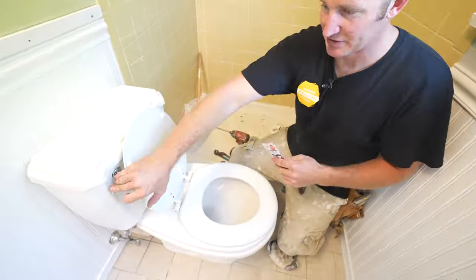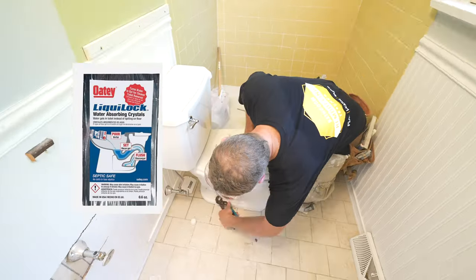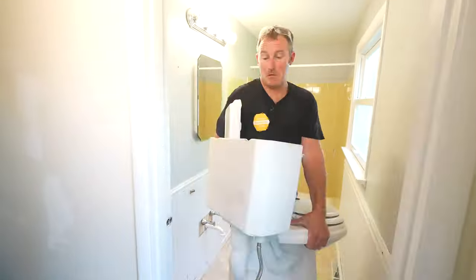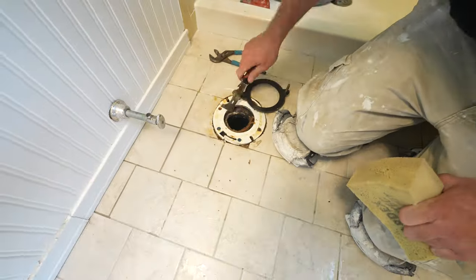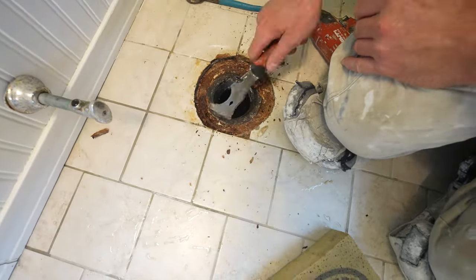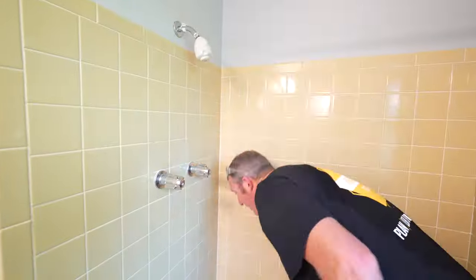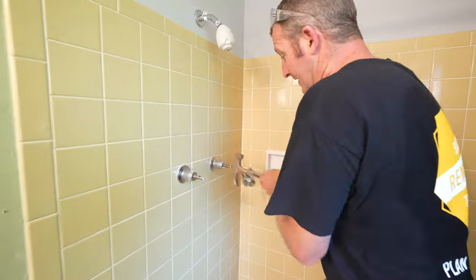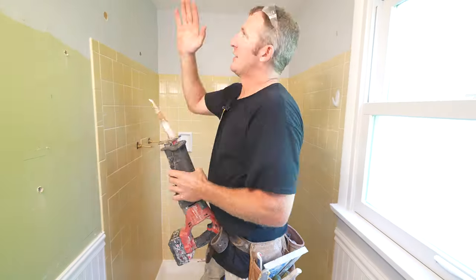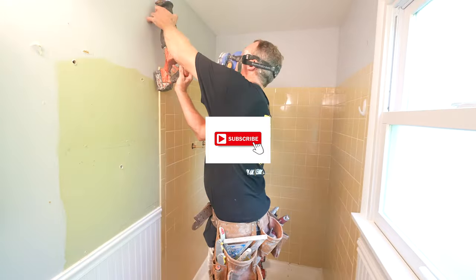I usually like to use liquid lock, putting it in the toilet to solidify the water in the toilet. My clients really appreciate it because I'm not spilling water as I'm removing the toilet out of the home. But keep in mind on demo day, you're always going to find some undiscovered problems — this one actually had a cracked flange. Be sure to subscribe to my channel so you can follow along and see the rest of the videos it took to complete this bathroom.